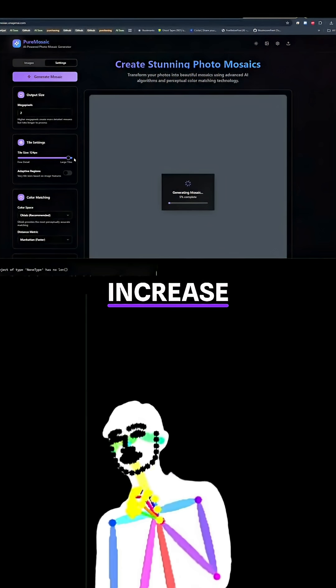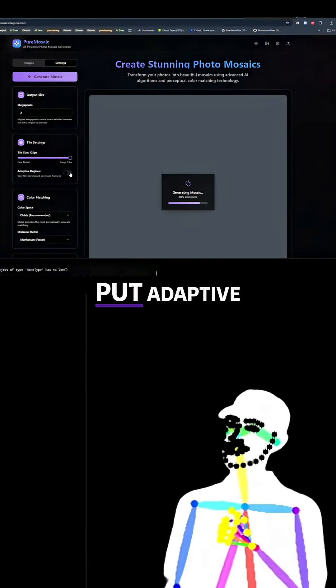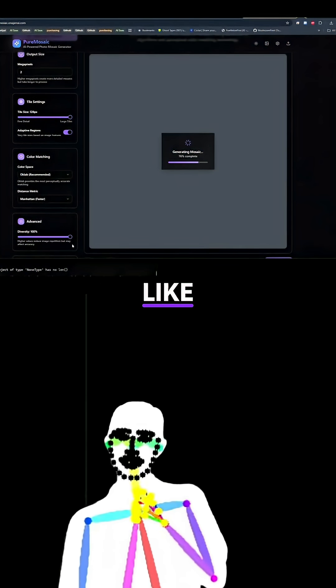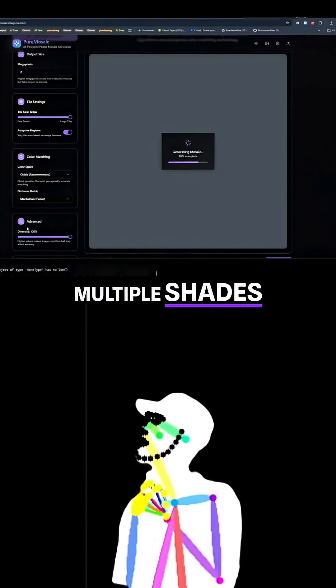And because I don't have many images, I'm going to increase the tile size to the largest, put adaptive regions on, and then increase the diversity, which is going to use multiple shades to pack out the set.